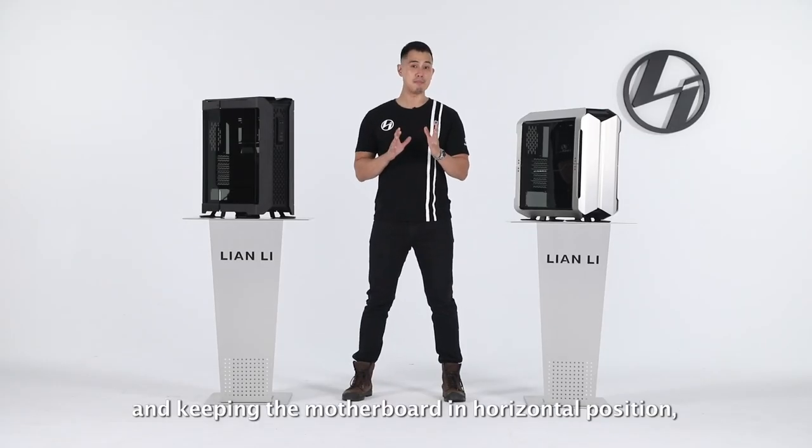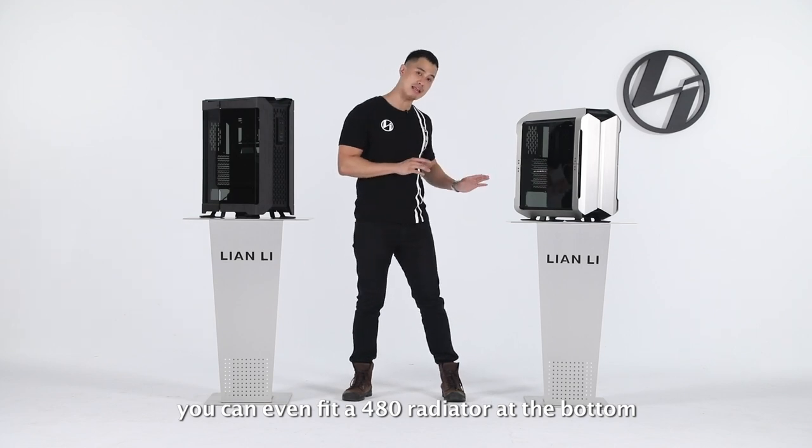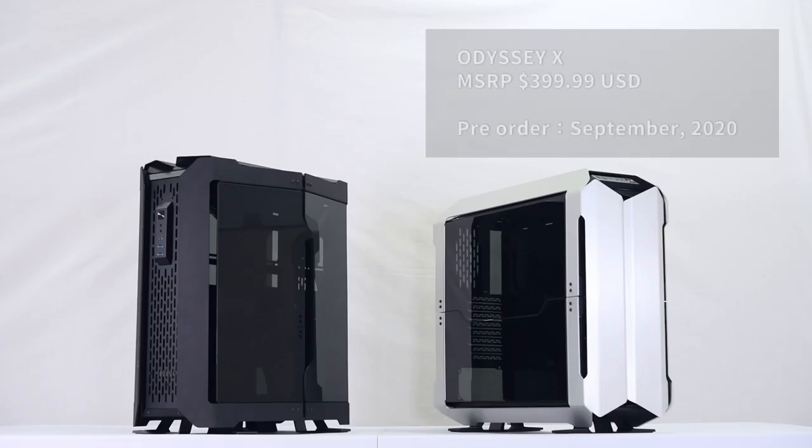Still in Dynamic mode with the motherboard in a horizontal position, you can even fit a 480 radiator at the bottom and a 360 slim at the front. This showcase-worthy design is scheduled to release around September at an MSRP of $399.